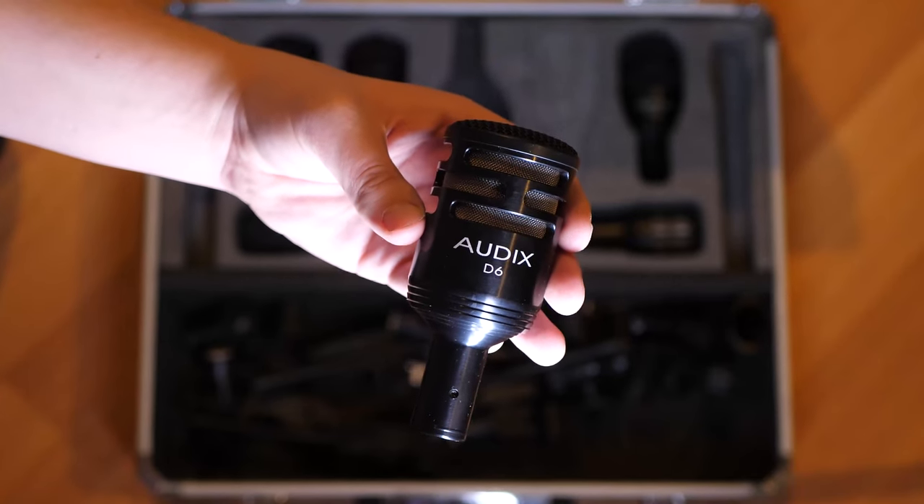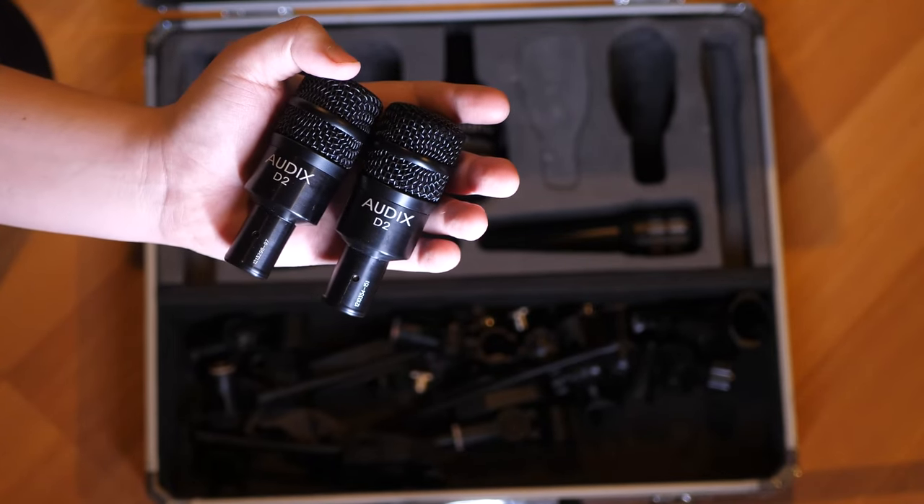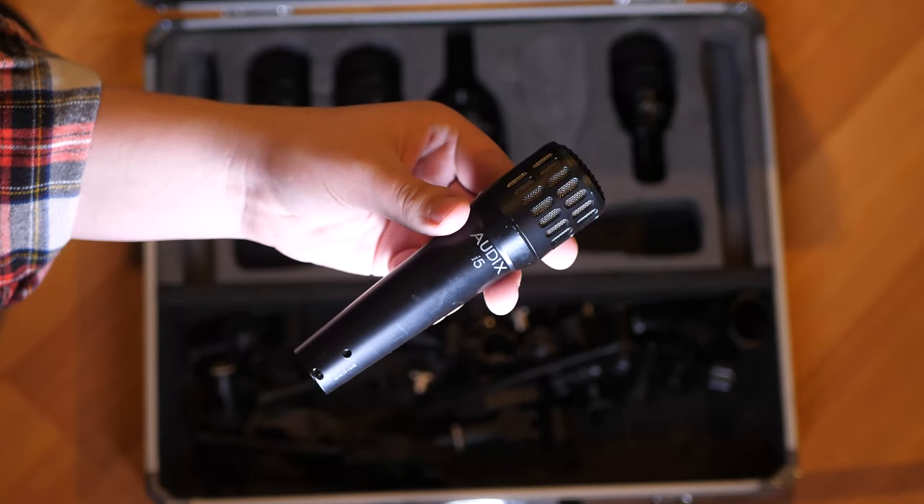First thing we're doing is replacing the kit pack with an Audix DP5 kit. This is a pretty big jump in quality and price — it's going to run about $500. This time we're actually getting mics that are tailored for the drums we're about to record. The D6 is made for a kick drum, the two D2s and the one D4 are made for toms, and the i5 is made for a snare drum, but we're actually going to use it as a hi-hat microphone.